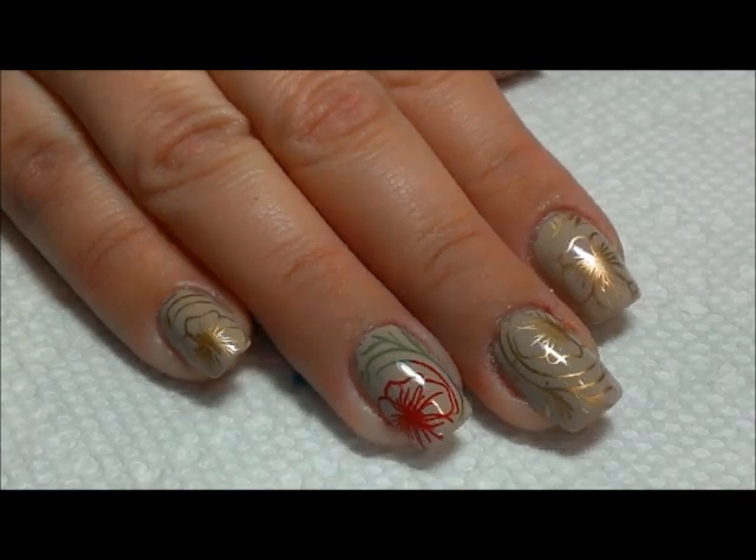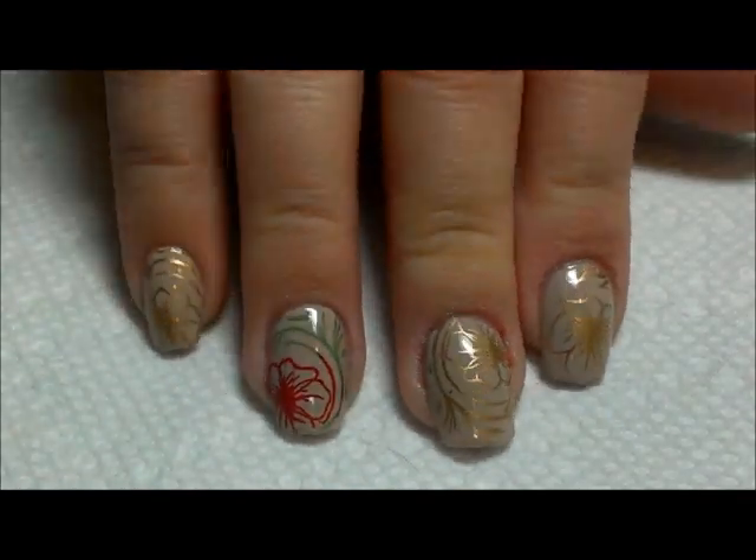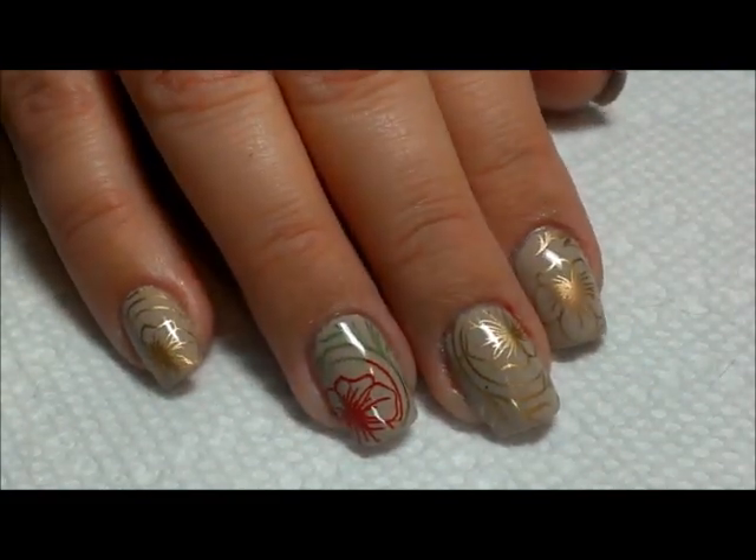Hi everybody, thanks for joining me today. Today is just going to be a photorial because I kind of liked how my nails turned out, so I thought I would share with you. So in order to get this look...